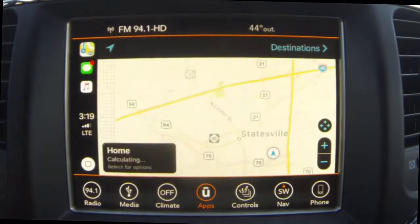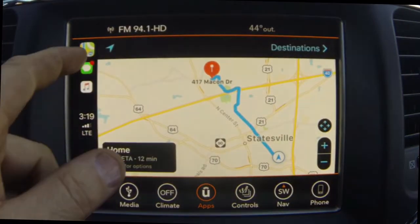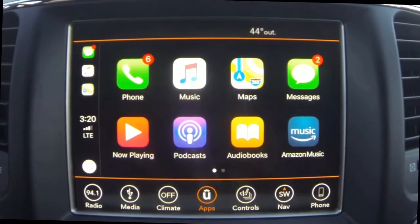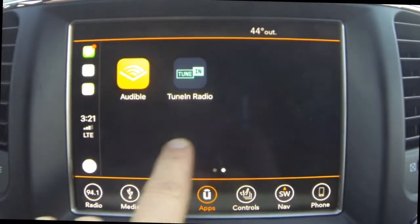Now if you go ahead and click Maps, as you can see this is Apple Maps — this is not the actual map of the Uconnect radio. Here we are back at the home screen of CarPlay and as you can see down here at the bottom there are two little dots. Those are for different pages.